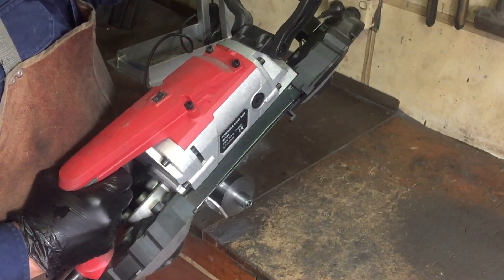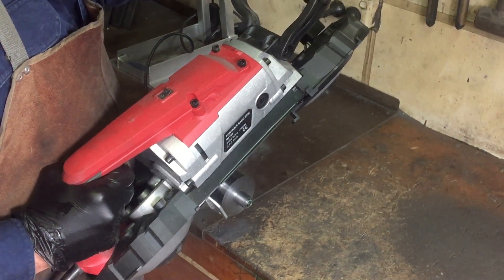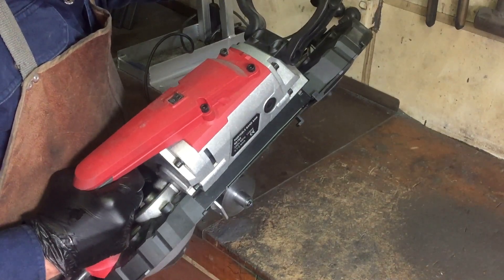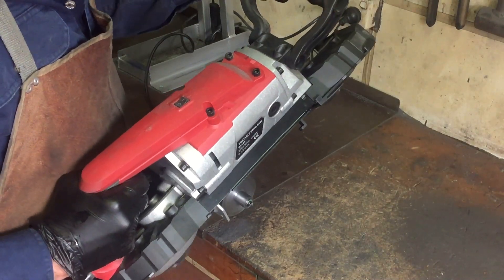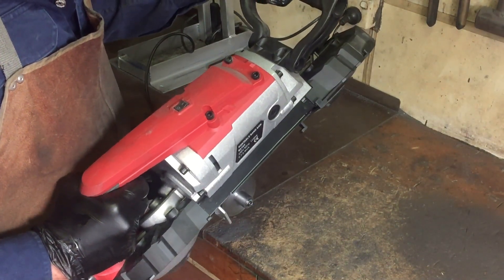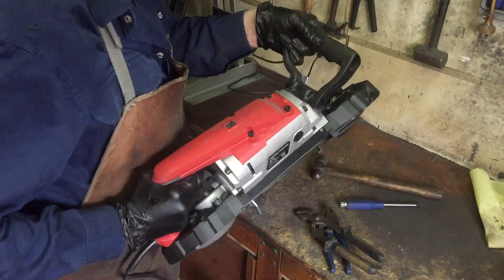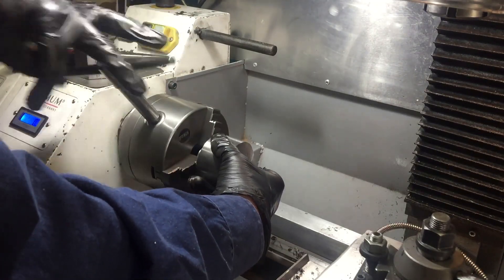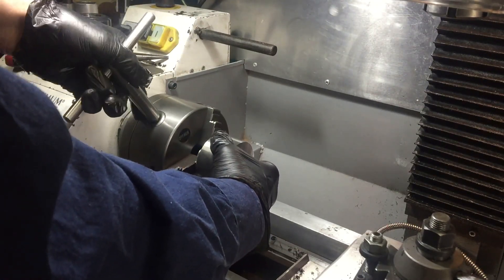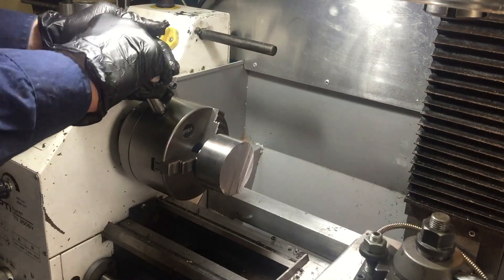The next challenge is to cut through this 70mm round bar so that I've just got a piece just for the nut. Surprisingly, the little bandsaw is cutting through this reasonably well. I can also use that turned-down piece to put on the lathe, because the next step in the process is to face this off and then put a hole in it ready for single point cutting later.